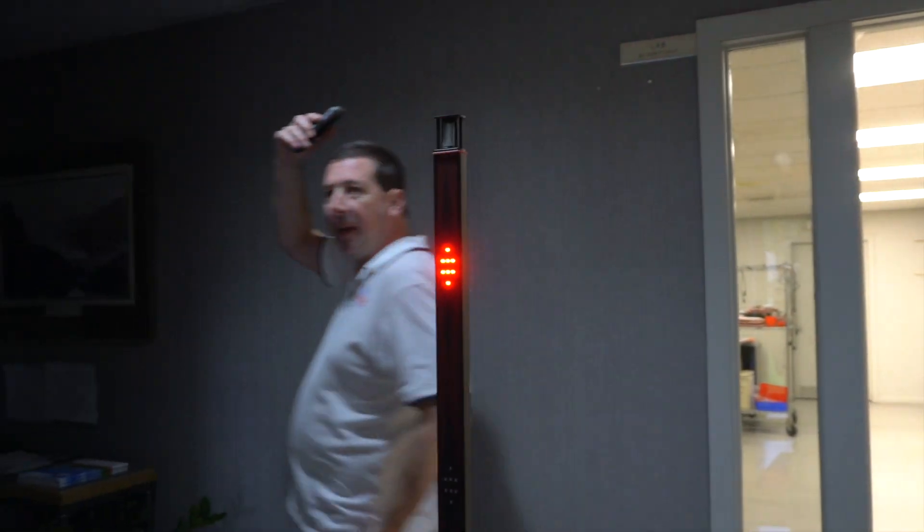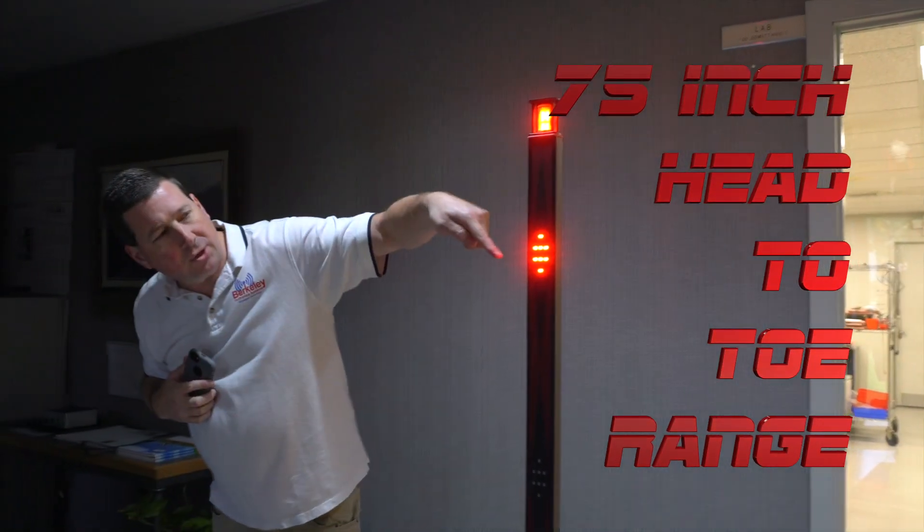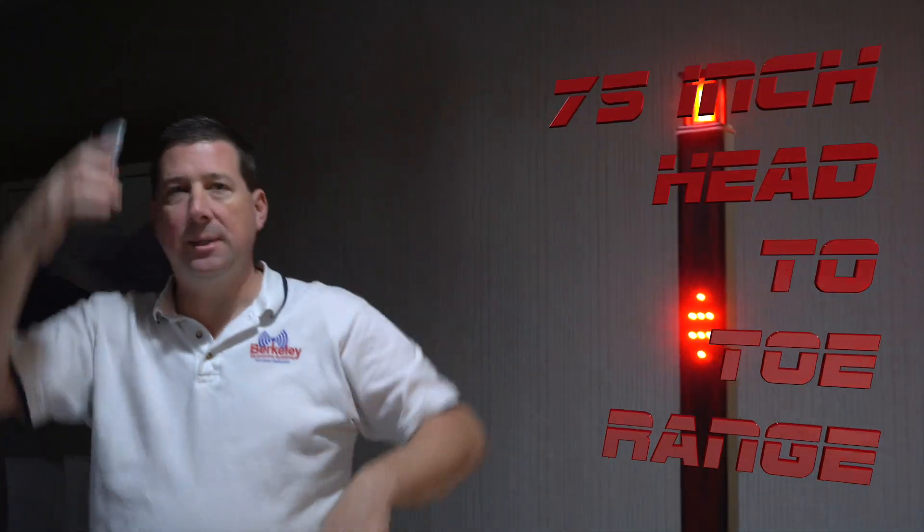If it's above your head and you walk past it, it should trigger the high alert since it's up in the air.